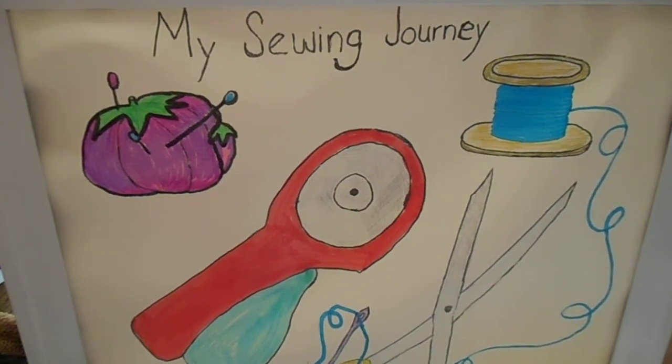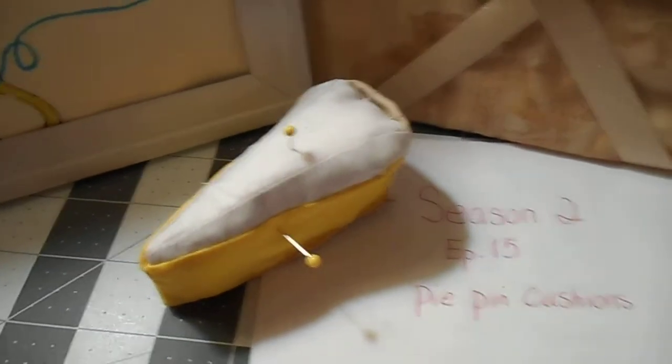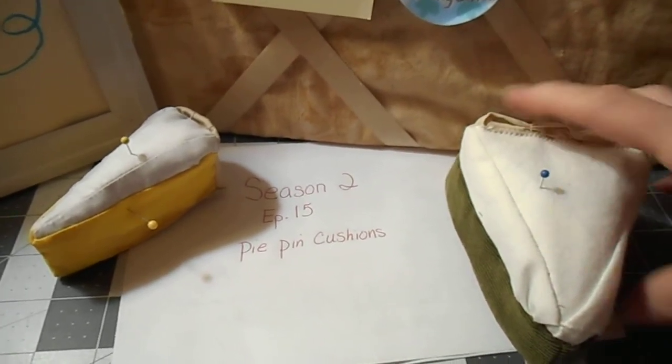Hi, today on my sewing journey I am working on pie pin cushions. These were a lot of fun to make. I made two of them — one really really small and one a little bit larger.